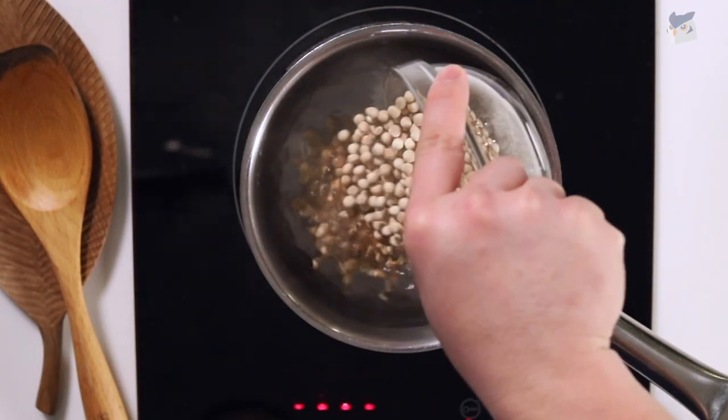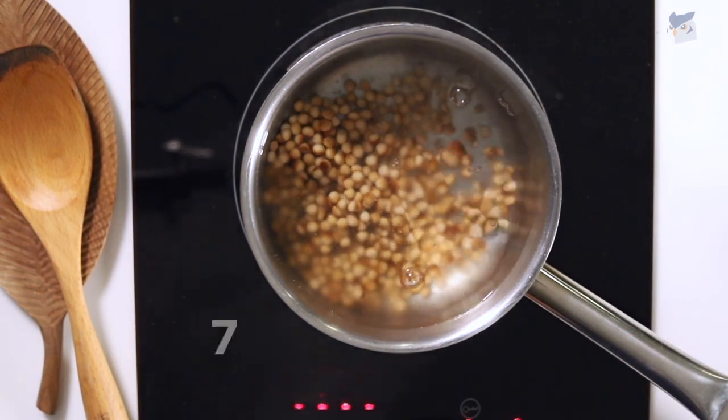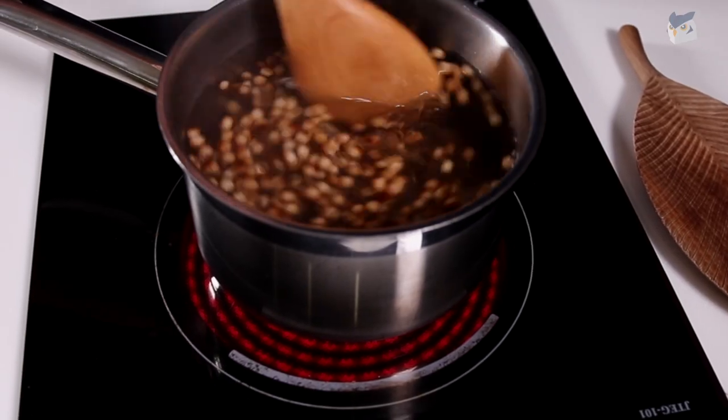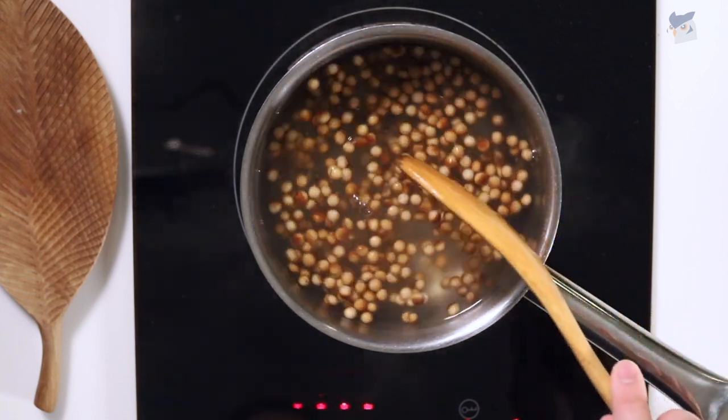We will start by first boiling our tapioca to make our boba. These will cook in water for about 20 to 25 minutes. Make sure you stir the pot once in a while to prevent the boba from sticking to the bottom.